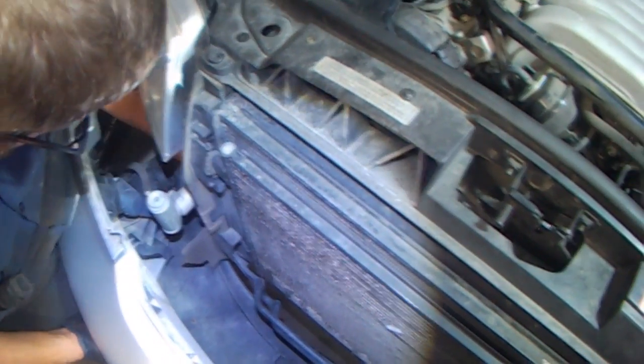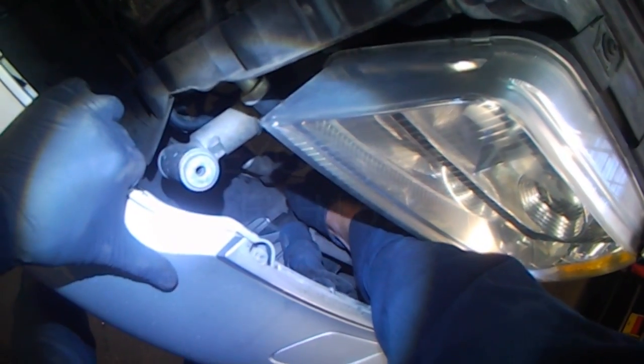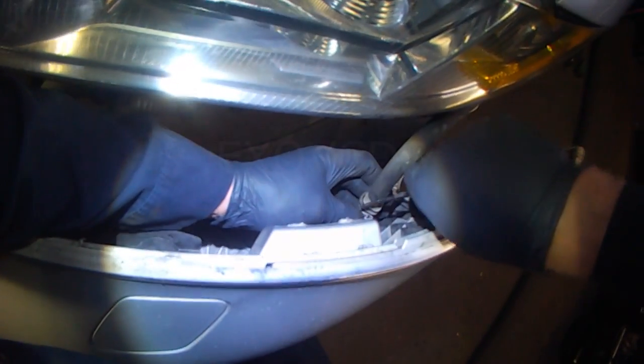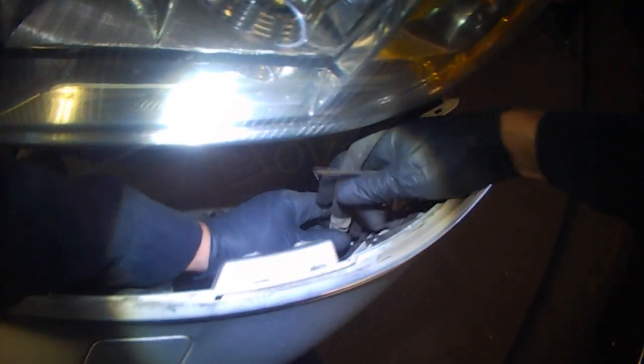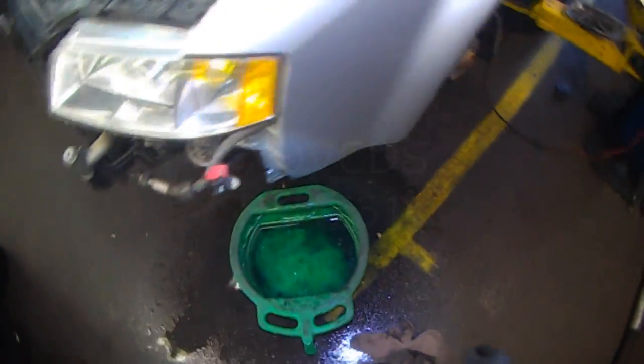Actually disconnect the fog light first. I thought there was going to be a single connector on this side but it doesn't look like there is. It's got to disconnect the washer fluid as well, but if you want you can clamp it.